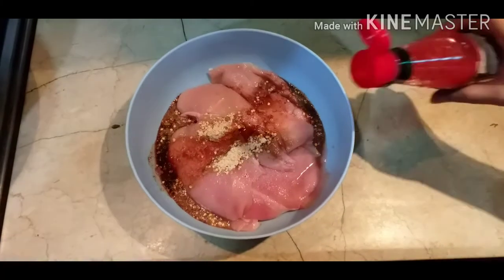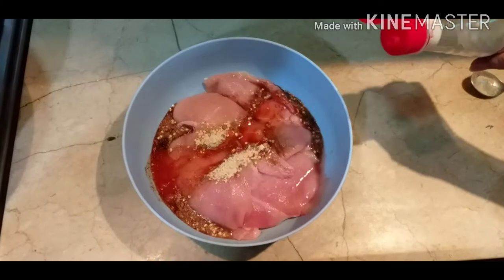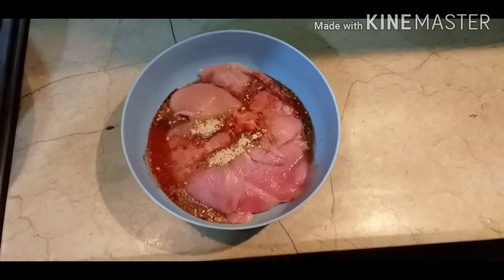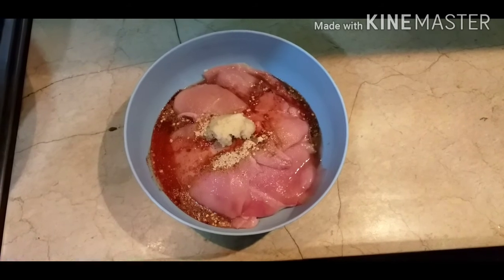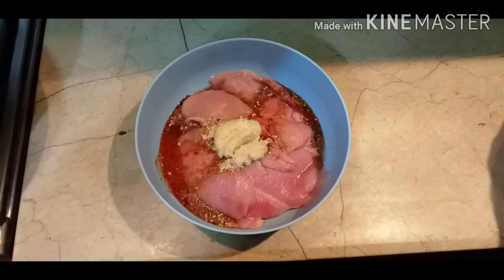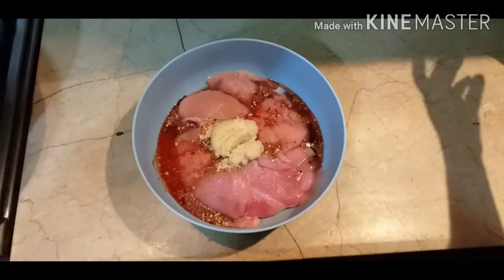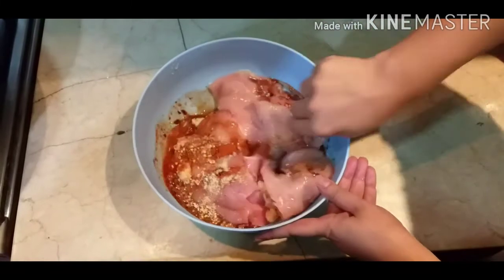Chili sauce 4 tablespoons, white vinegar 2 tablespoons, and raspberry paste 2 tablespoons. Mix everything well and put it in the fridge to marinate for 6 hours.